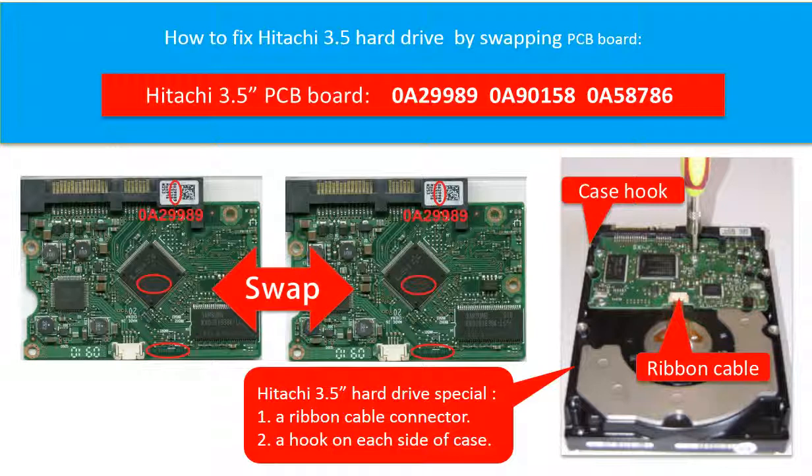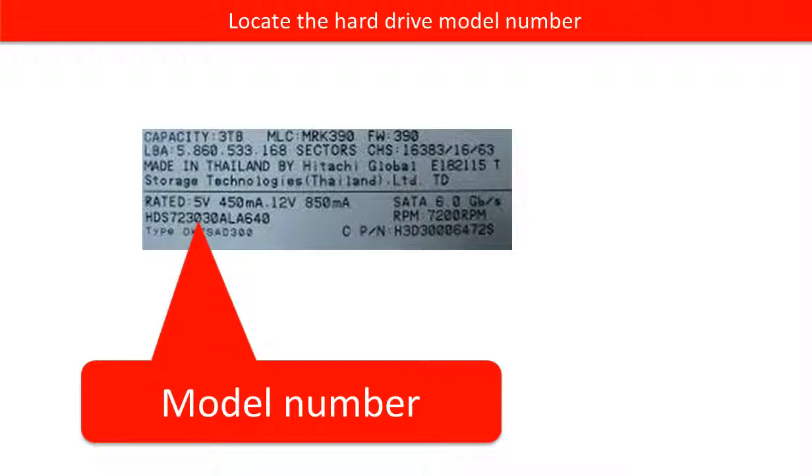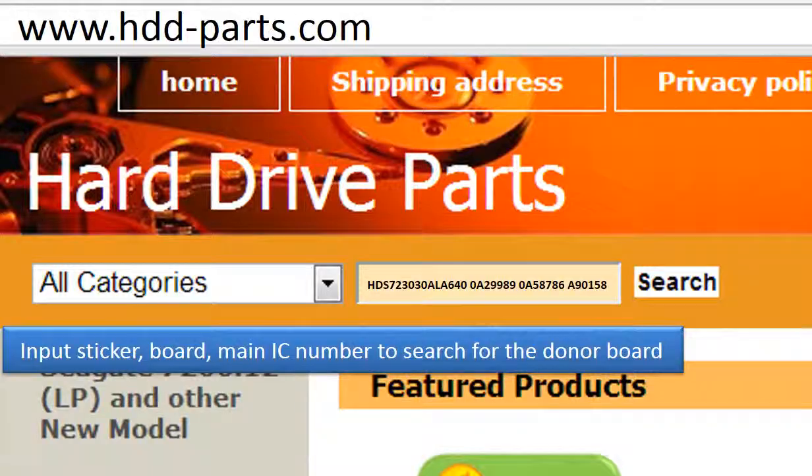Third, the PCB board compatibility is very strict. The board number, the sticker number, and the main IC number must be the same. The PCB board firmware transfer is also a must. This picture shows the PCB board compatibility and where to find each number on the board. This picture shows where to find the model number of the hard drive. Go to www.hdd-parts.com to search for the correct donor board.